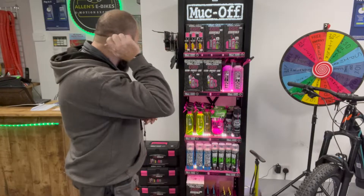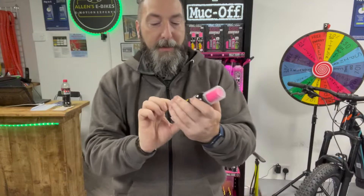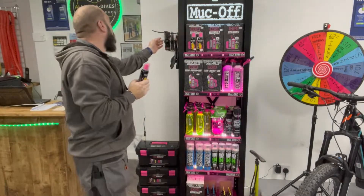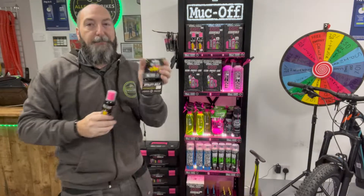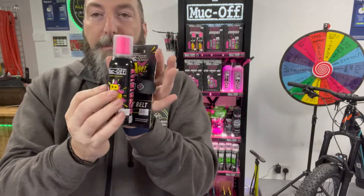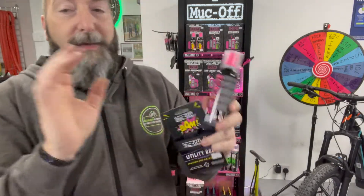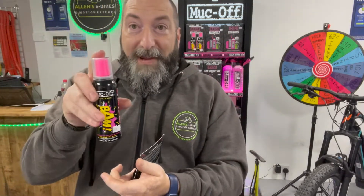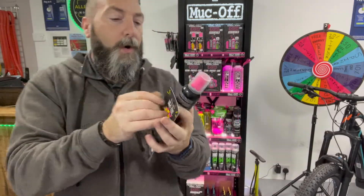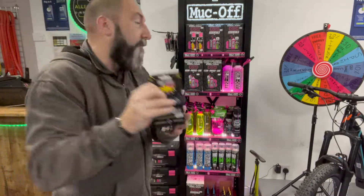Now here's a really cool one — this is the BAM. You can also get the BAM Utility Belt to go with it. You put this on your bike with a little strap, or pop it in your pannier bag or backpack, and if you get a puncture it will inflate and repair that puncture in one go. Really handy thing to have on your bike. That is £14.99 and £4.99 for the utility belt.